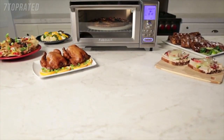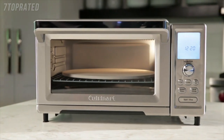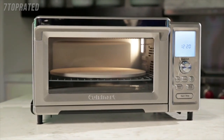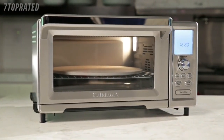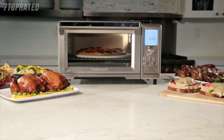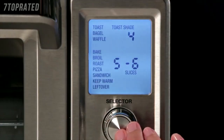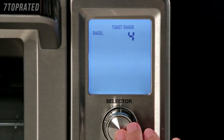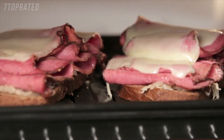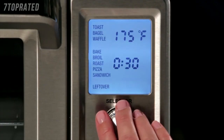The Cuisinart Chef's Convection Toaster Oven is in a class of its own. Featuring 15 different cooking functions, 1875 watts of power, and a spacious interior capable of fitting a large 9x13 baking pan, this toaster oven earns every compact inch of space it occupies on the countertop. Choose from traditional cooking functions like toast, bagel and bake, or select unique functions you won't find on most toaster ovens, like waffle, pizza, sandwich and leftover.